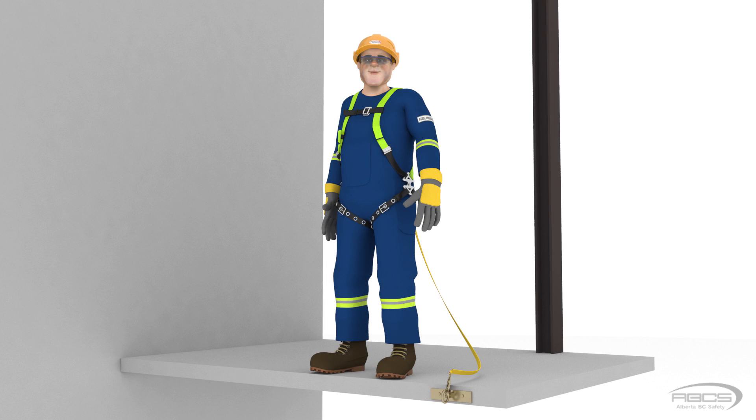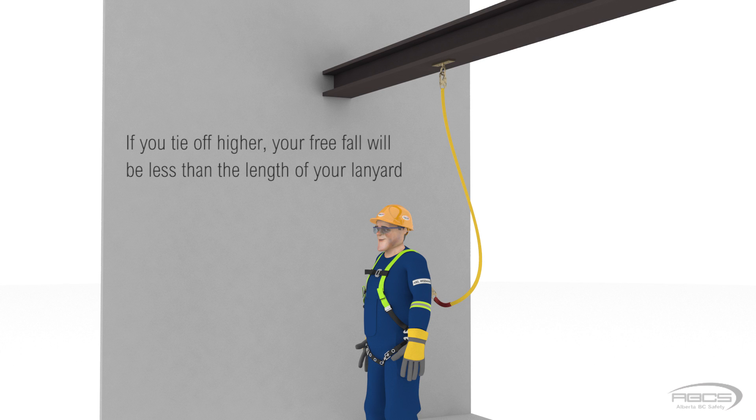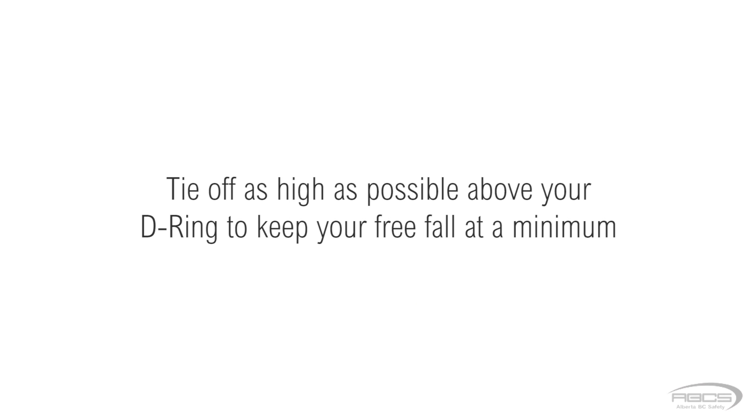Now that you understand freefall, you can easily calculate it by adding together your lanyard length and your D-ring height, then subtracting your anchor height. In this instance, Abel's lanyard was 6 feet long and his D-ring height was 5 feet, totaling 11 feet, minus the anchor height of 0 feet, giving a freefall of 11 feet. In summary: if you are tied off at the same height as your D-ring, your freefall equals the length of your lanyard. If you tie off higher, your freefall will be less. If you tie off lower than your D-ring, your freefall will be greater. Always tie off as high as possible above your D-ring to keep your freefall at a minimum. Check your equipment and never exceed its capacity.